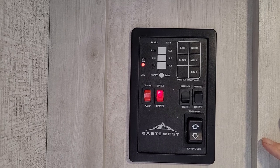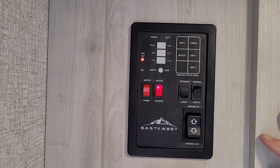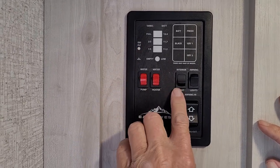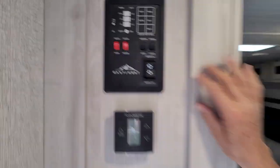The red light will go off in about a minute — it goes through two lighting processes to light the hot water heater on gas. If it does not light, that little red light will come right back on. The first black button on this side turns your interior lights in the center of the trailer on. The second one turns your awning lights on.